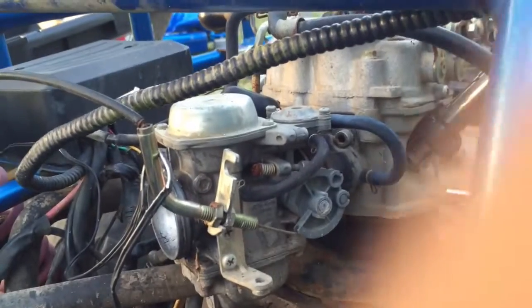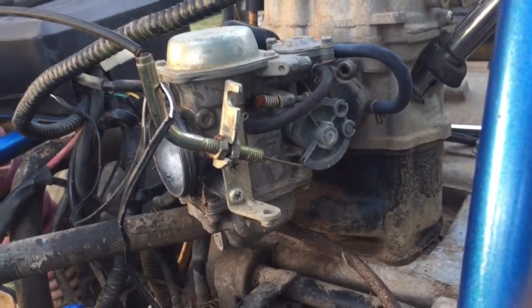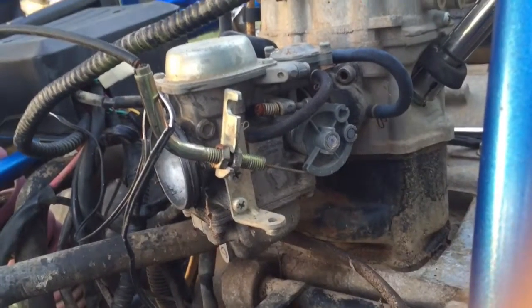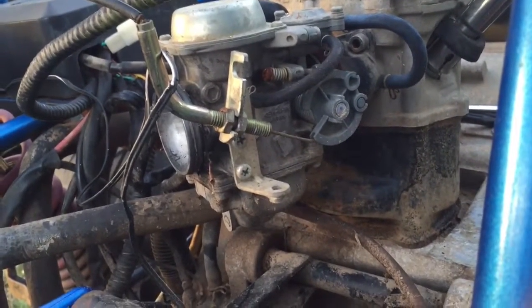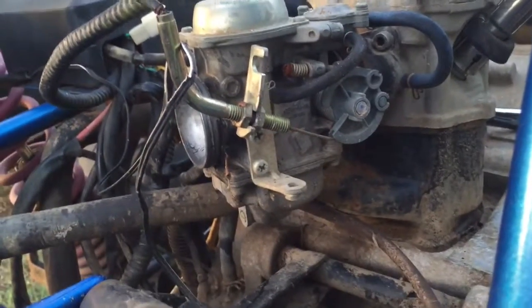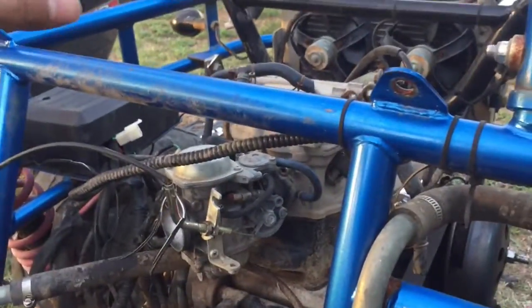I'm pretty sure the diaphragm works fine, but if not I'll get a new one. I'm not gonna mess with rebuild kits — I'm just gonna get a brand new carburetor so I know everything works. After I get it running, I might end up ditching the old air filter system and just putting a uni air filter coming straight out right here.